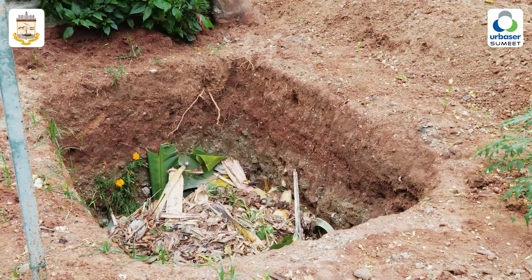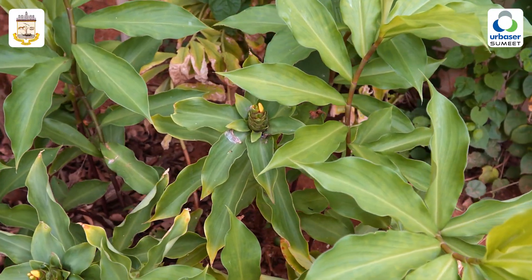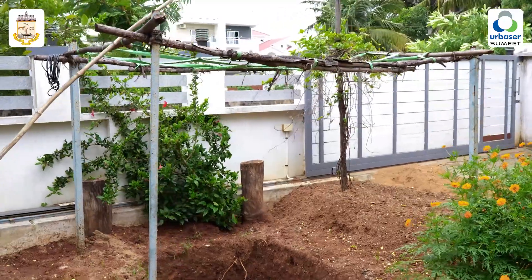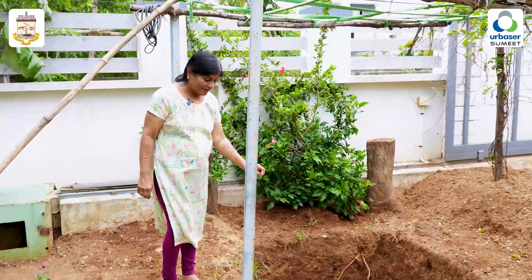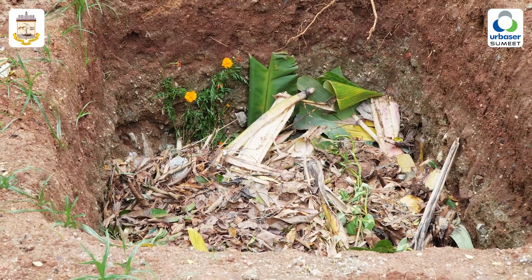I am doing this as composting. It is food waste.